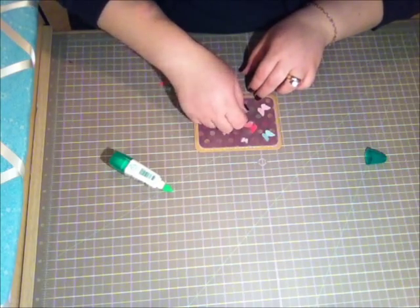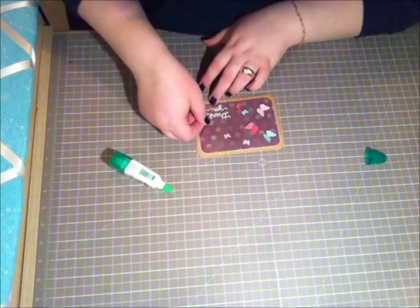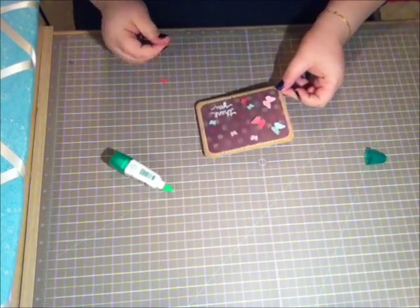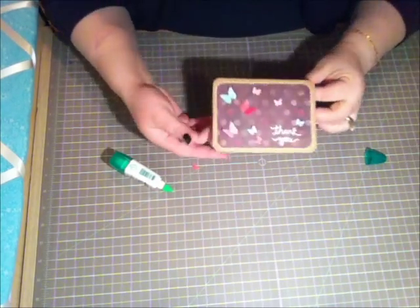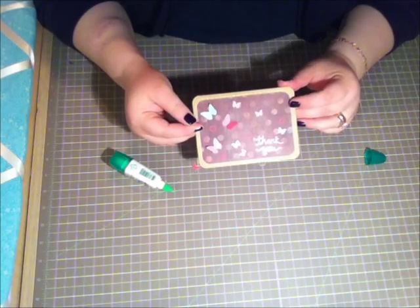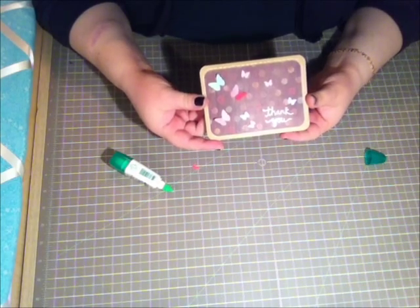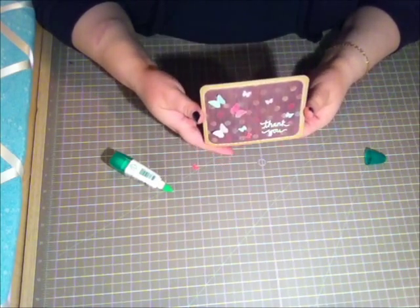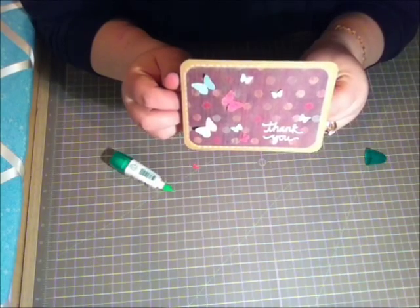I may decide not to use all the butterflies and that's fine. I didn't end up using the blue one — I don't think the card needs it. This is a very, very simple card and it's super cute. You've got your craft cardstock, a bit of heat embossing, a stamped sentiment, some faux stitching, and that's all there is to it. What friend wouldn't be honored to receive a thank you card like this? I hope you guys enjoyed and we will talk very soon — bye!